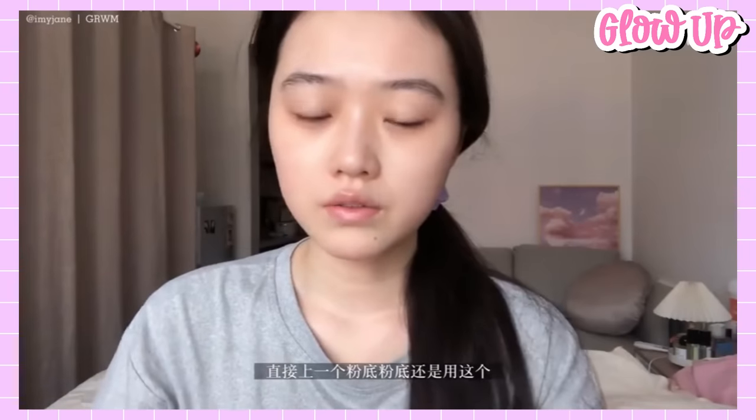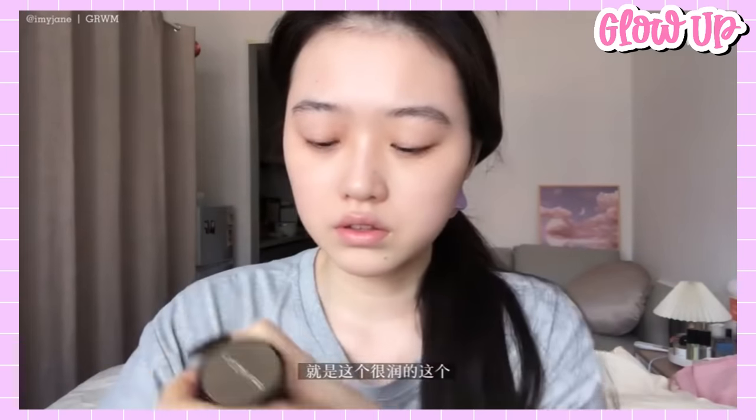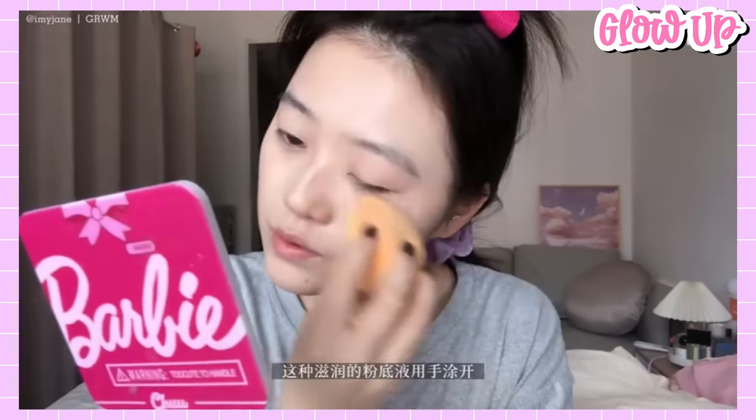Next is this Karcelin Lasting Moisture Foundation. When applying liquid foundation, be sure to shake the bottle thoroughly first because the pigments can collect at the bottom and leave a finish that isn't even.